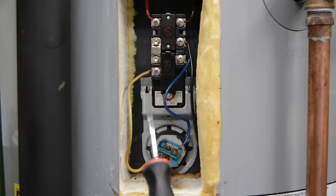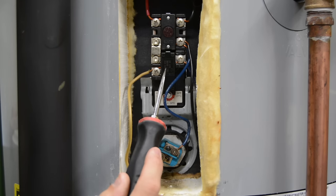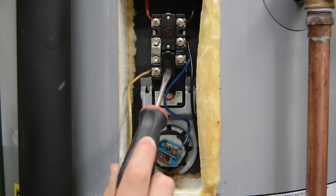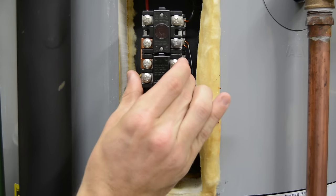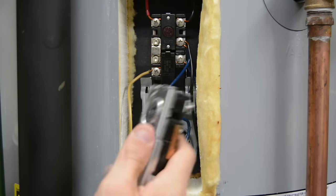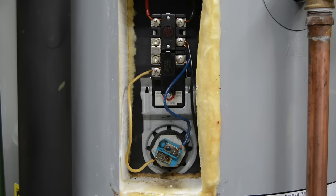Now we're looking at our top thermostat. This basically has a contact element on the back of it, and it sits flat against the tank. It figures out how hot the tank is — the cast iron right there — and determines if we need to turn on our heating element or not. The lower one also has a thermostat on it, the same kind of thing but smaller. It is literally just making contact with the cast iron and sensing if you need heat or not. This is an old one — this is just what it looks like if you were to slip it out.